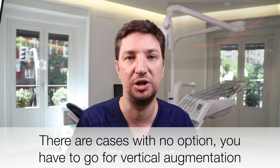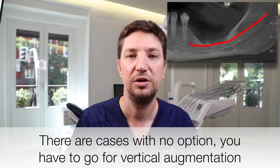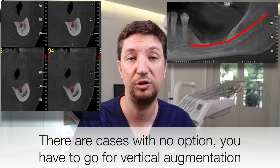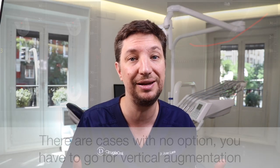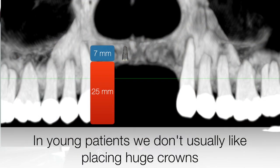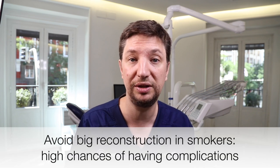But what about those cases where we have a young patient — male or female — with only three, four, or five millimeters to the nerve? We cannot place an implant because we need at least one to two millimeters of margin to the nerve. And if we place short implants, we will end up with a two-centimeter crown. In these cases, we are going to go vertical.